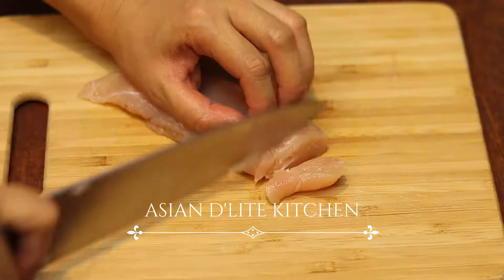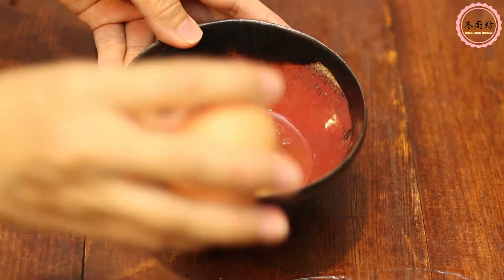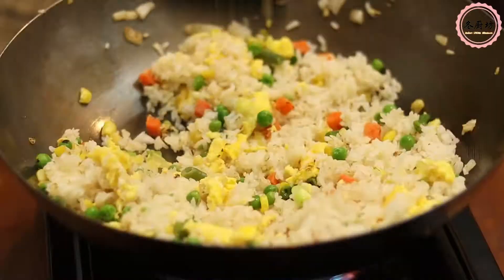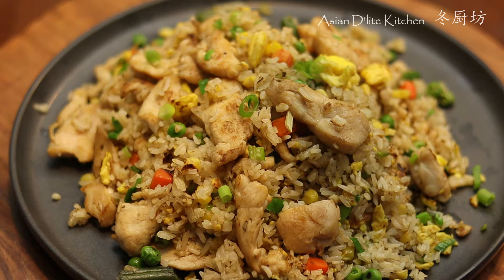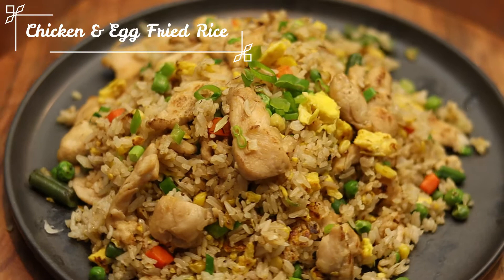Hi guys, welcome to Asian Delights Kitchen. Last week I made a video about how to make authentic Chinese sausage egg fried rice along with techniques using overnight steamed rice. Today I'm going to share another chicken and egg fried rice recipe made with the same day steamed rice. All the ingredients are easy to find from most grocery stores. You may switch chicken to another kind of meat for protein, or tofu for a vegetarian option. For more detailed techniques about authentic Chinese fried rice and how to use a wok, please check out my Chinese sausage and egg fried rice video — I'll list the link down below.